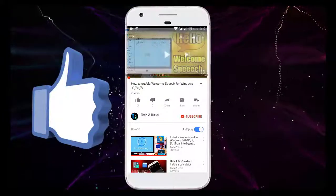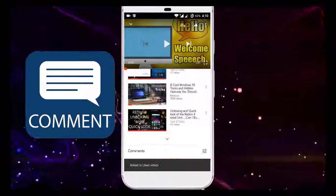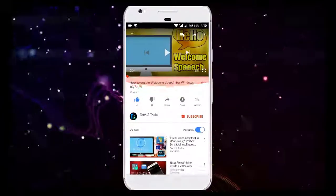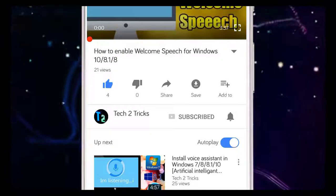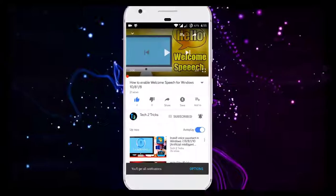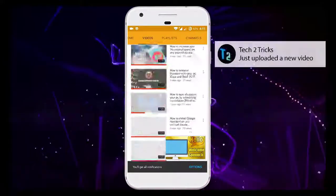That's it for this video, guys. If you found this video helpful, please drop a like. If you have any queries, comment down in the comment section below. If you're new to our channel or haven't subscribed, please click the red subscribe button. Click the bell icon to get notified whenever we upload a new video. You can explore the Tech2Tricks channel to watch more tech videos like this.